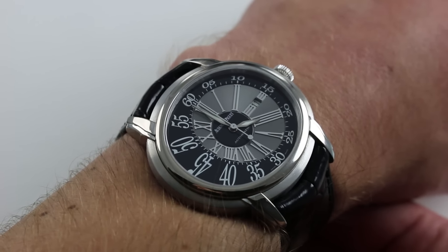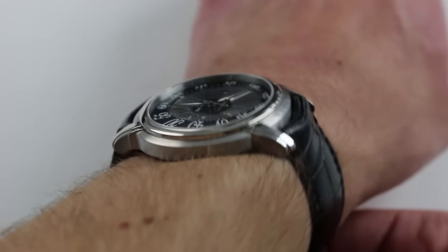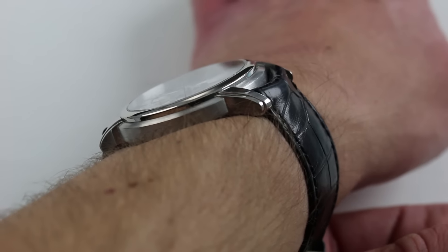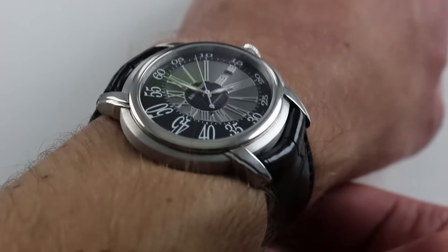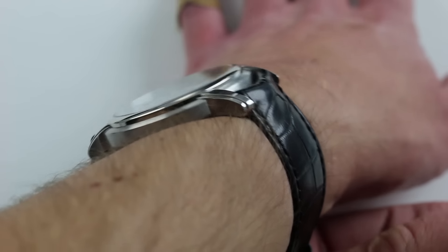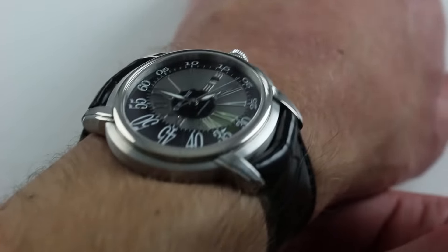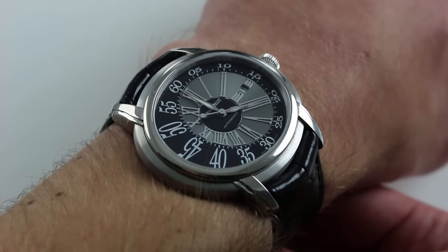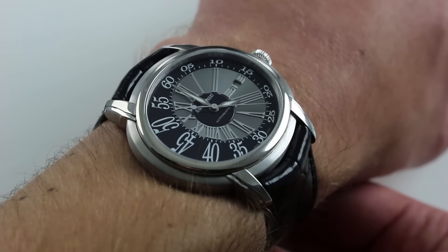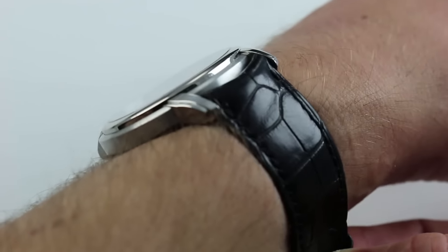45 mm is the measurement from 3 to 9 across the case lengthwise along the wrist. In terms of lug-to-lug dimensions, the watch is 48 mm across. So though it is large and does take up a lot of wrist real estate in terms of surface area, you can still wear this on a small wrist. Considering how far short of the edge of my wrist these lugs actually protrude, I would estimate that down to 14 cm in circumference you should be able to wear this watch with great proportion and security.